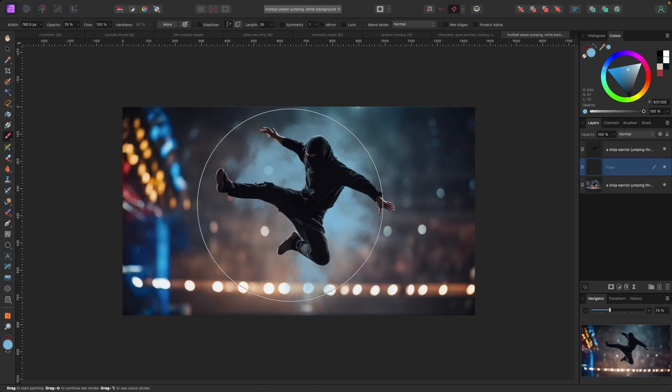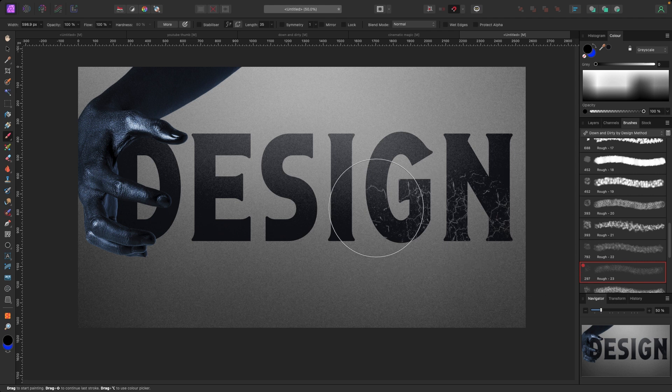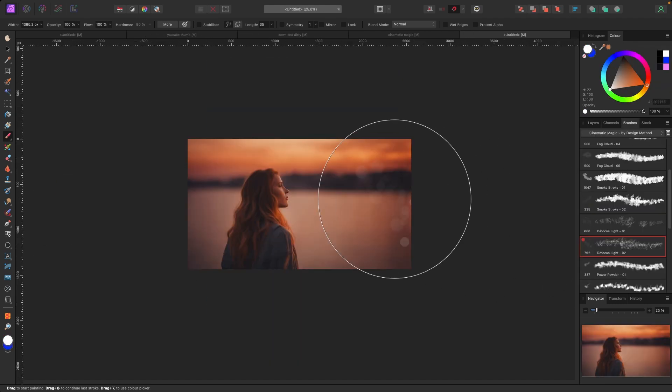From gritty raw textures to cinematic magic, with splashes of color that breathe life into every stroke, every brush is crafted to give your art the edge it deserves.